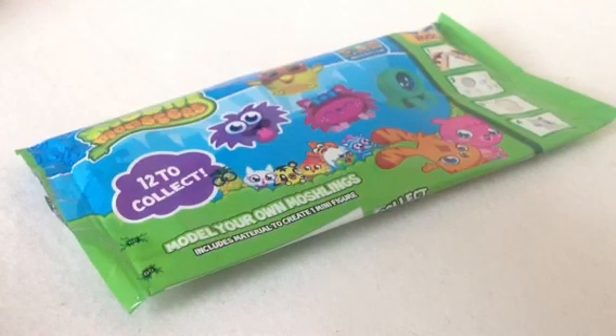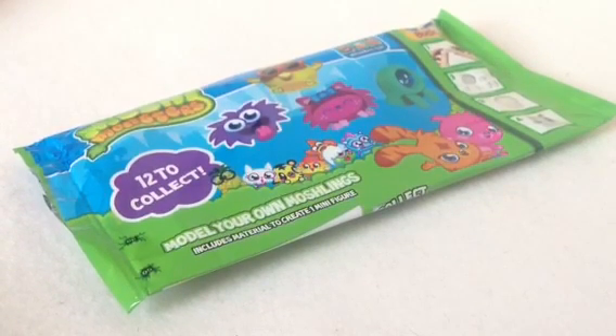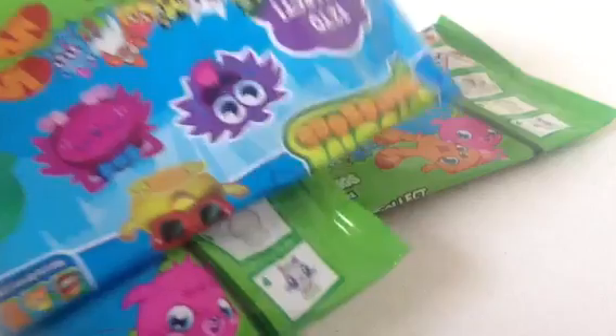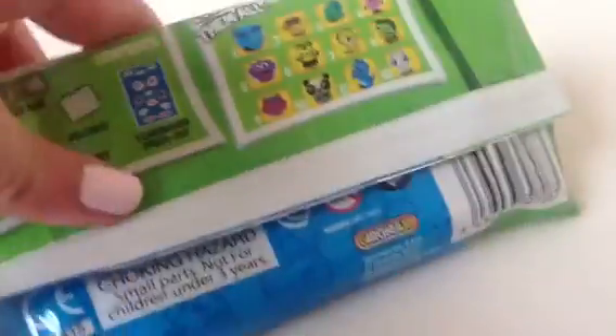Hello everybody! Today I'm going to be doing an opening and review on the brand new Moshi Monsters Make Your Own Moshlings Collectible Packs. I went to my local food shop and they were selling them for a pound in a huge box, so I decided to pick up three of them. They retail at a pound which is so good — they're basically like the Glump ones but as Moshlings.